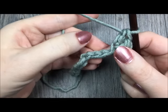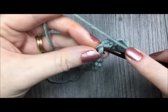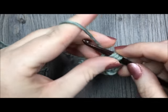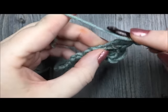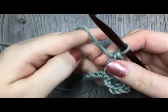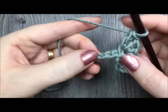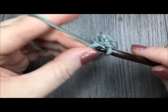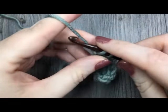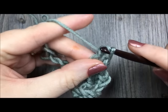Next, you will skip the next two chains — 1, 2 — and in the next stitch you're going to work one single crochet stitch, followed by two double crochet stitches, all in the same chain. Next, skip the next two chains, 1, 2, and in the next chain work one single crochet followed by two double crochet stitches, all in the same stitch. You're going to repeat that for the number of stitches you desire or until you reach the end of your chain.